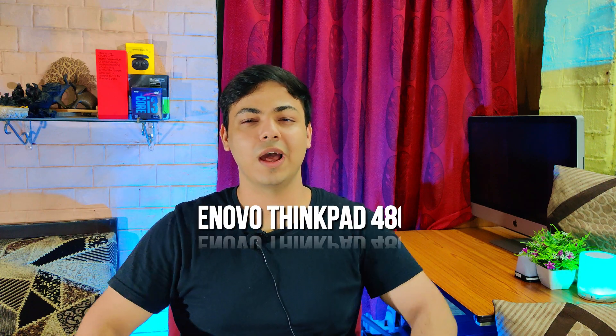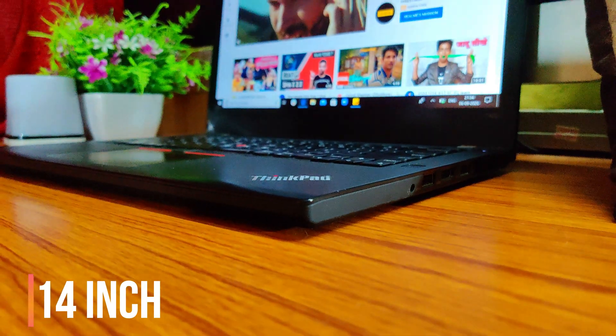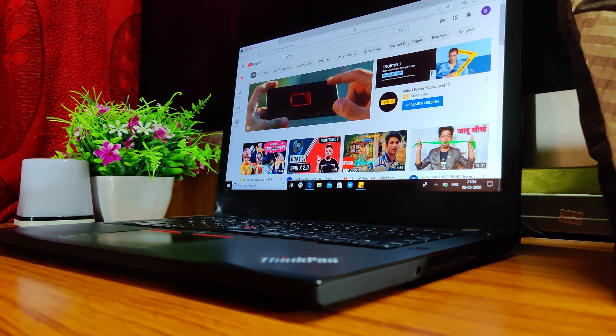Hello guys, welcome to the channel, you're watching Technicos and today we're gonna talk about the Lenovo ThinkPad T480, the business laptop from Lenovo. Talking about the design, this is a 14-inch business laptop and most of the frame is plastic with a soft touch to it, which feels pretty premium and kind of rugged — strong built, you can say.